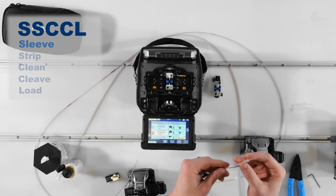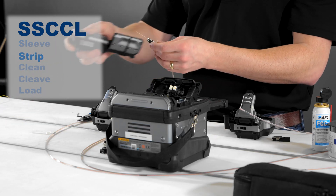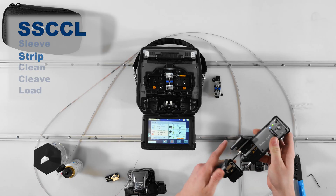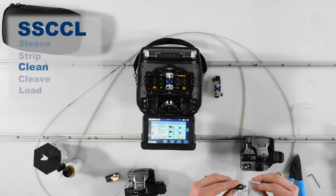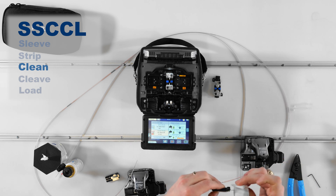Sleeve: Slide a clean protection sleeve over one of the fibers you're about to splice. Strip: Load the ribbon or fiber into the appropriate fiber holder and strip with the RS03. Clean: Clean the exposed glass with a fresh, lint-free wipe moistened with only either FCC2 fluid or 99% or greater isopropyl alcohol.